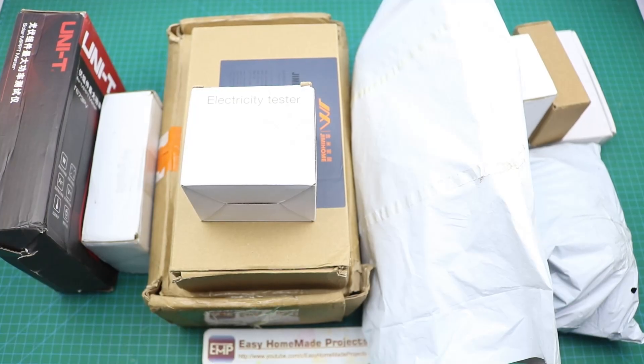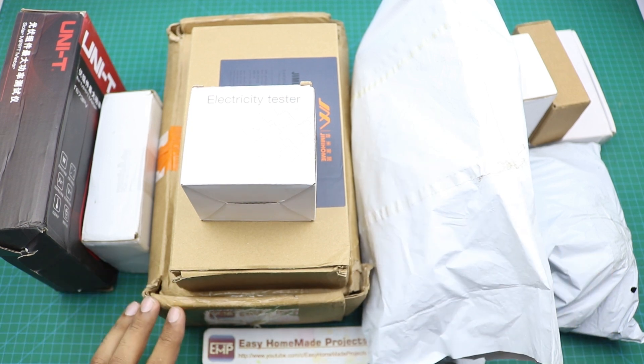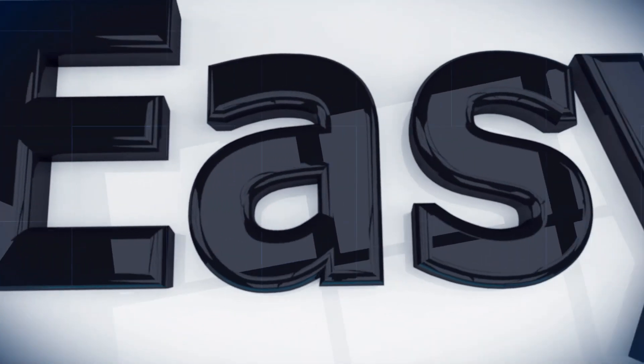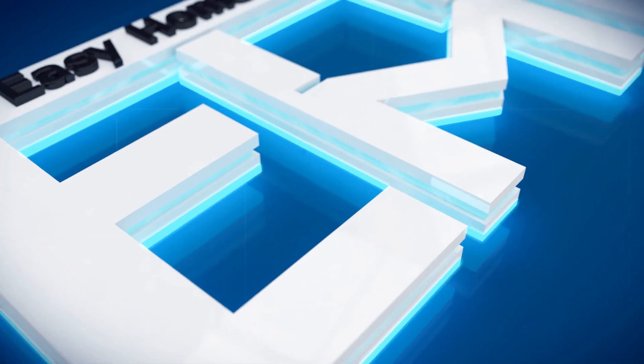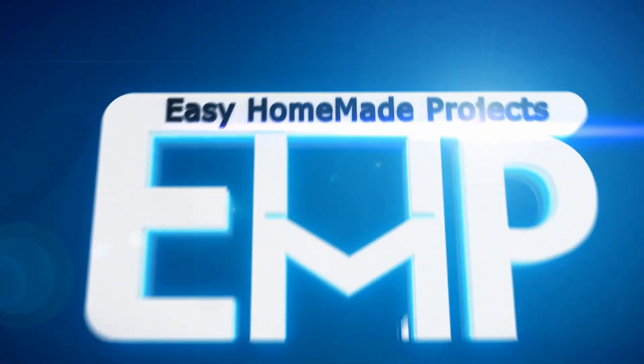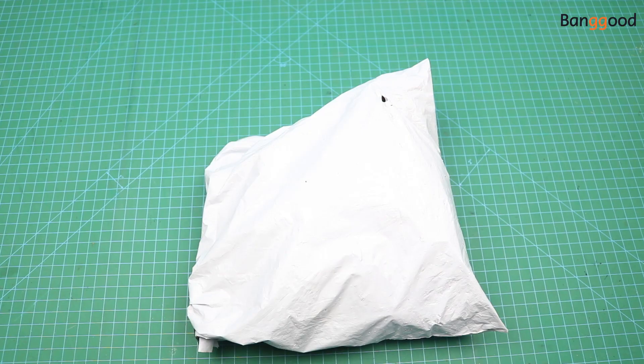Hello friends, welcome to Easy Homemade Projects. In today's video I am going to unbox a lot of cool products and gadgets that I got from Banggood.com. Here you can see all the boxes I will open and show you all these products one by one, so please watch the complete video.